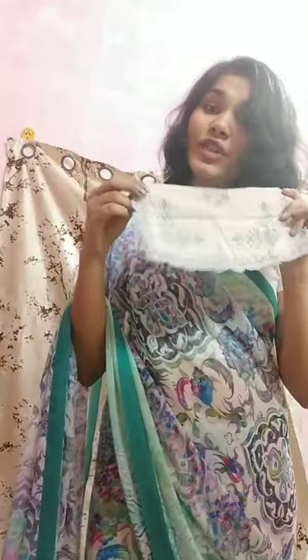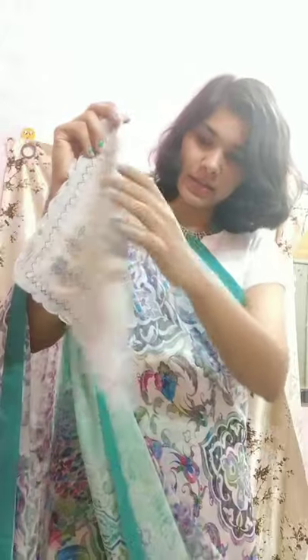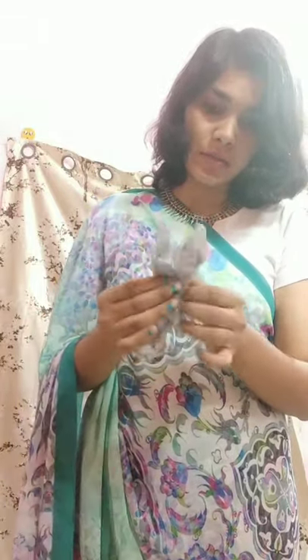For the fourth look, open your handkerchief and make a triangle like this, then fold it and twist, twist — just twist it. Then you have to cross it like this, then again cross it. You get this design and just put it here like this.